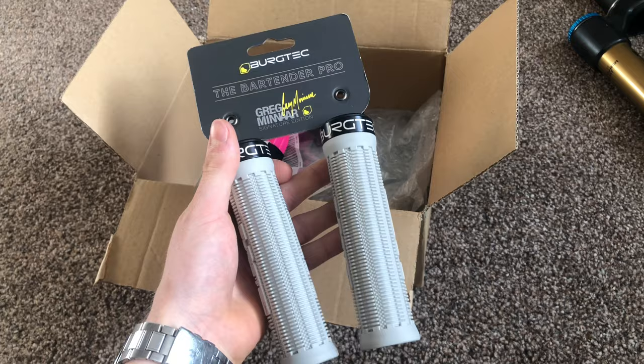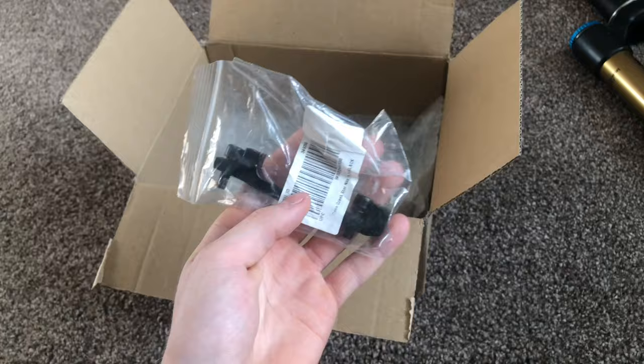I've also got some new grips to go on — just some Bergtech Bartender Pros in the grey. Some new tyre levers. And this is the adapter for the big rotor.